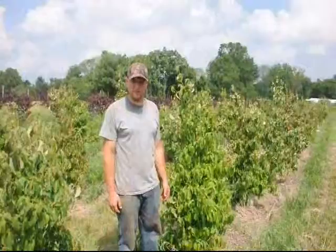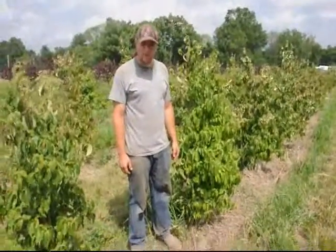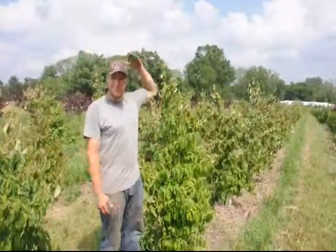These are Cuso dogwoods. We planted them three years ago, when they were about a foot tall. Now they are approximately six feet.